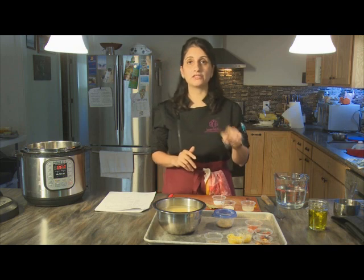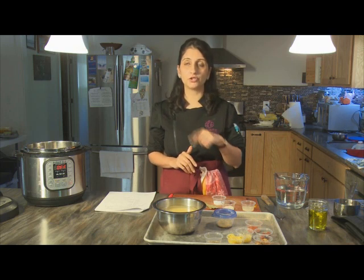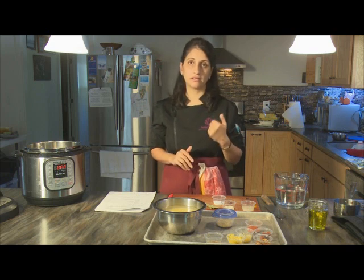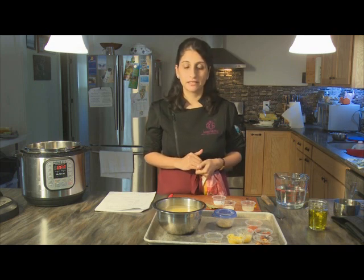The dal or lentil that we're going to be dealing with today is called Mung, and it's spelled in two different ways — sometimes with a double O, M-double O-N-G, and sometimes with a U, M-U-N-G — sometimes pronounced mung bean, or in India, it's called Mung.